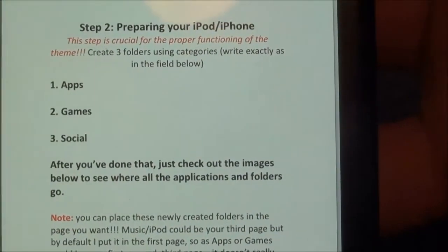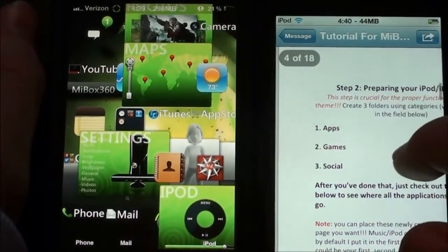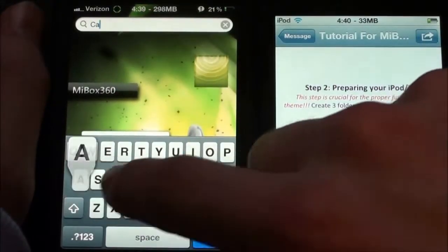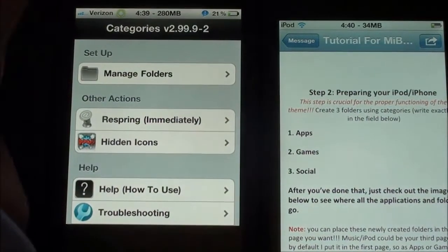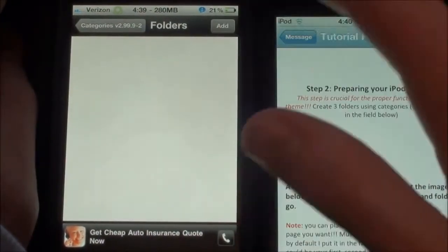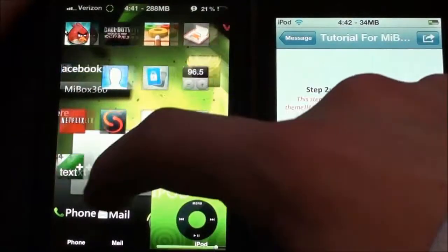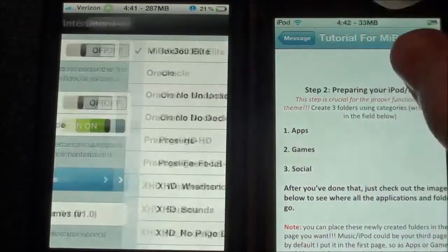The very first thing it tells you to do is go ahead and create three folders with these names. I'm going to go ahead and do that. I'm just going to search for Categories. Here's Categories — we're going to go to Manage Folders, Edit, Add. I was actually already having some issues. I would just go into Winterboard and not even worry about applying this theme until we have everything set up.